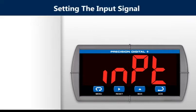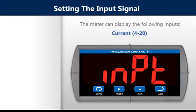Setting the input signal, the meter can display the following inputs: current 4-20, voltage 0-10, thermocouple, and RTD.